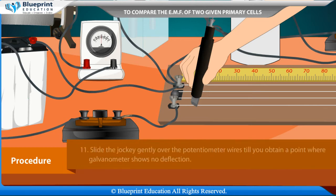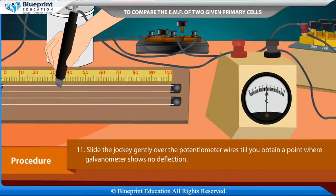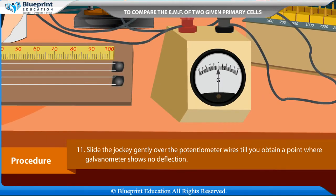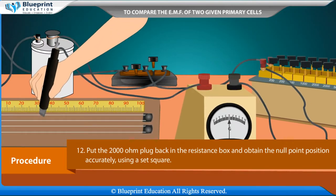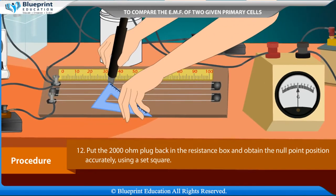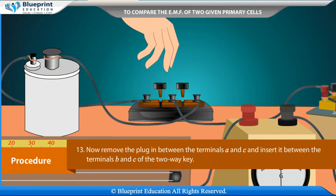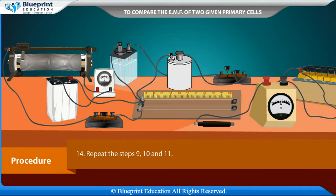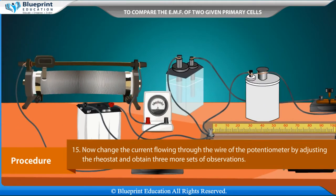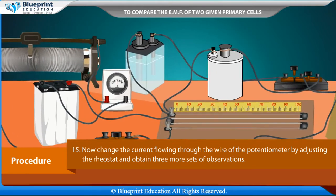Check the connections and repeat the action. Slide the jockey gently over the potentiometer wire until the galvanometer shows no deflection. Put the 2000 ohm plug back in the resistance box and obtain the null point position accurately using a set square. Remove the plug between terminals A and C and insert it between B and C of the two-way key. Repeat steps 9, 10 and 11. Then change the current through the potentiometer wire by adjusting the rheostat and obtain three more sets of observations.